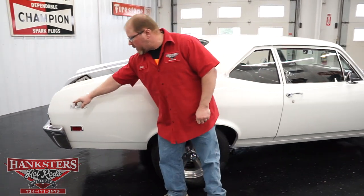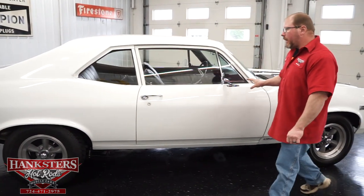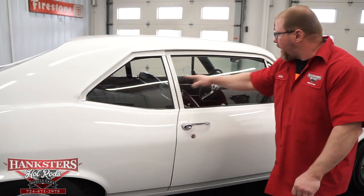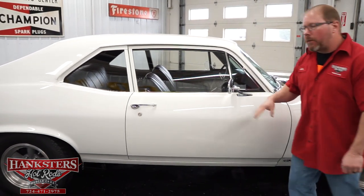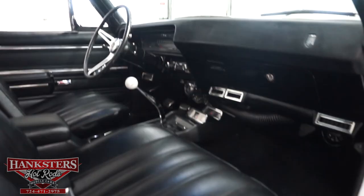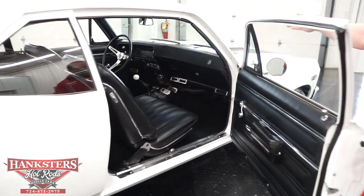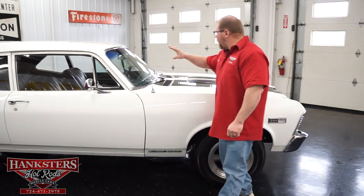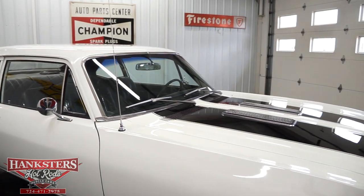Coming around the passenger side, you'll notice they've put the Nova script emblem on the quarter panel. The body here is nice and straight on the passenger side, with a matching side mirror. The glass also looks to be in great shape. The passenger door gaps are very tight and uniform front to back. Taking a quick peek inside from this side, the seat upholstery is in great condition with no rips or tears. You've got all your seat belts front and rear, and a Hurst shifter to go along with the Hurst-equipped badging on the trunk lid.